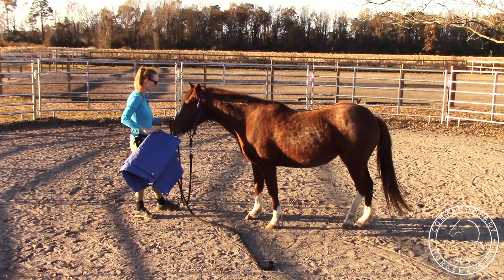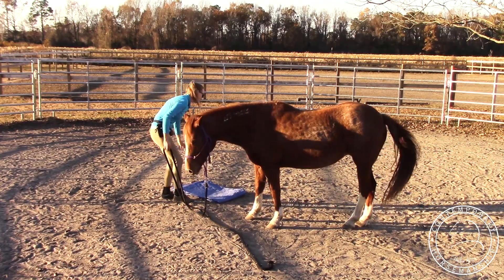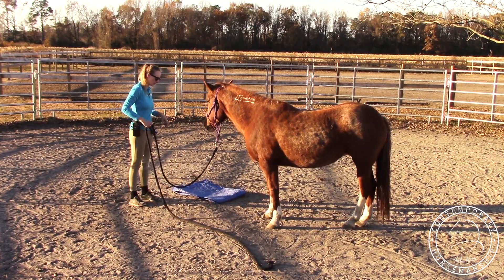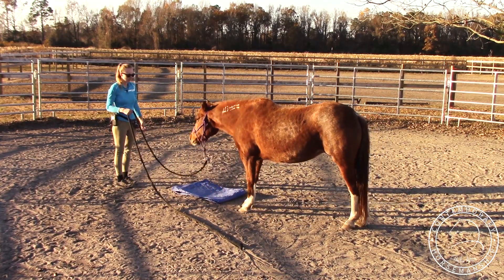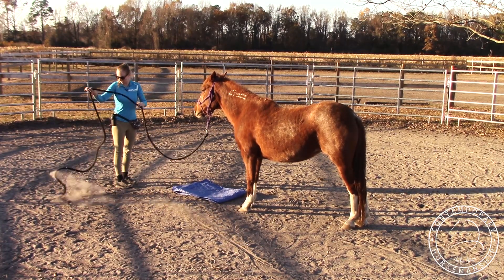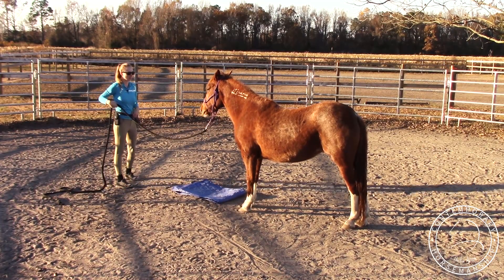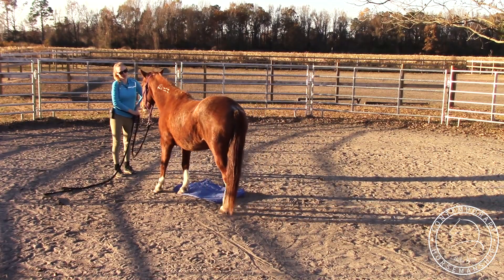So the next phase — I'm just going to set it on the ground and make it a little bit bigger, but you don't want to make it too much bigger than that. I'm just going to have her kind of check it out. Since she's not super afraid of it at all, I'm going to ask a little bit more of her. I'm going to see if she'll kind of follow me and step on it. There we go — her hoof went right on it.